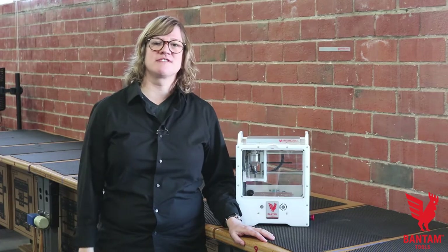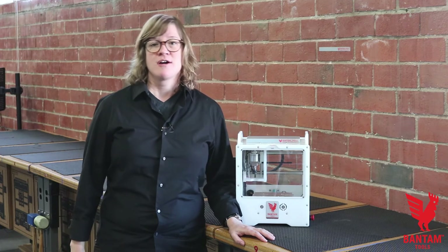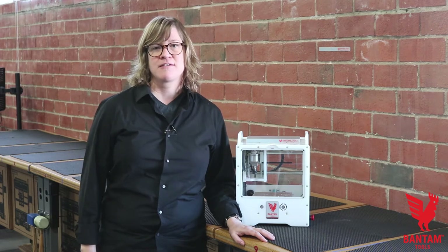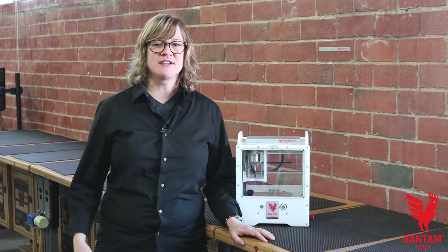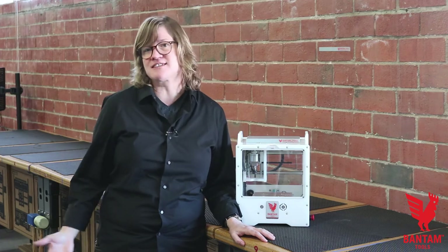If you've got a Bantam Tools desktop PCB milling machine, you can make this project too. Go to the project tab on our website, BantamTools.com, and pick the 8-bit capacitive synth. There you'll find a step-by-step tutorial and a list of materials so that you can make your very own. When you've completed the project, share it with us by hashtagging BantamTools so that we can see it as well.